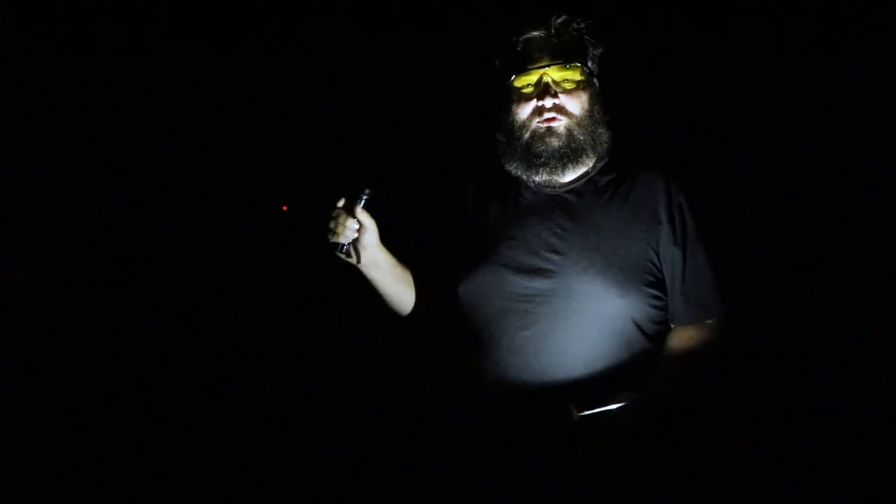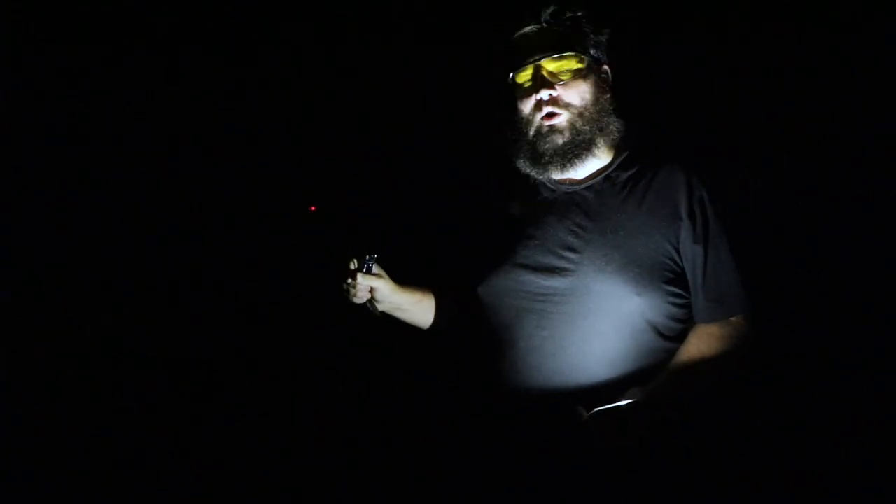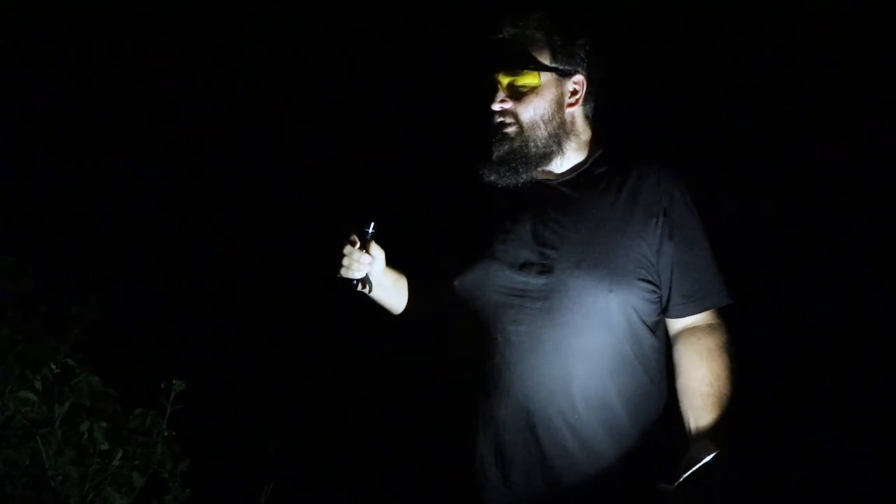It's about 10:30 at night and today we realized we have hornworms — or tomato worms, I'm not sure of the actual name. I was reading on a homesteading group that you can use a blacklight to identify them very easily.